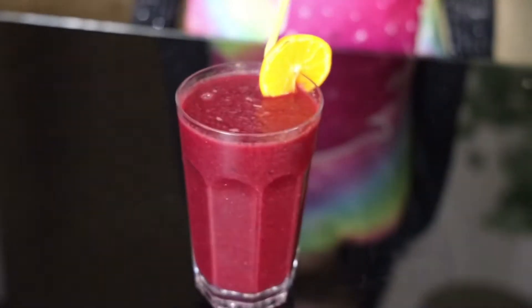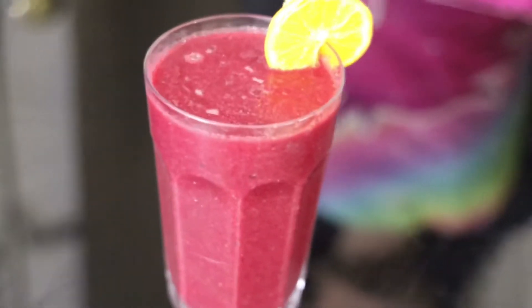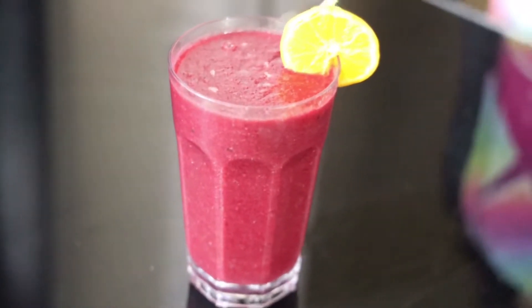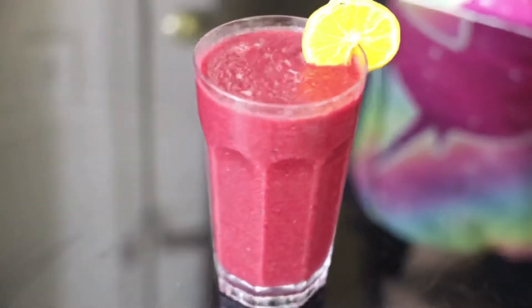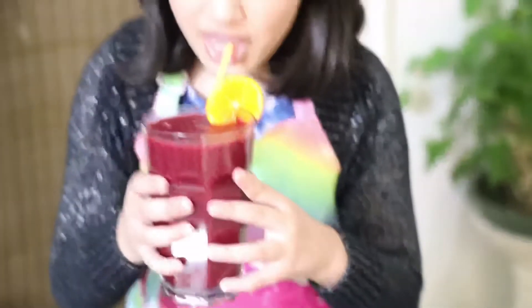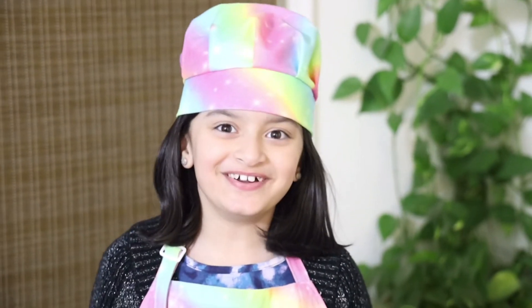Now that my fruit smoothie is ready, I'm going to show you how it looks. See how delicious and tasty and yummy it looks? I added half a cup of water to the smoothie. Now I'm going to try it — mmm, it's so good!